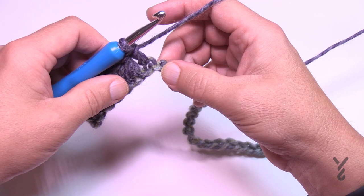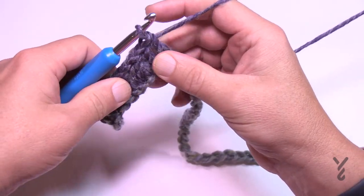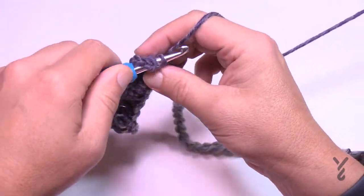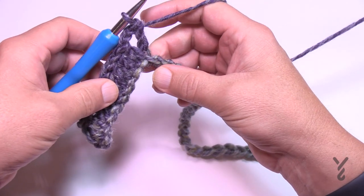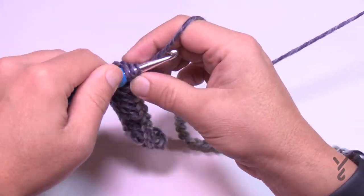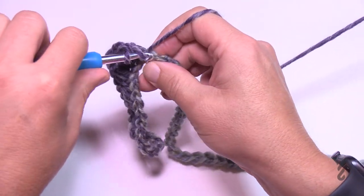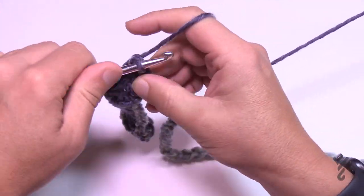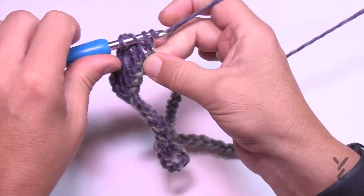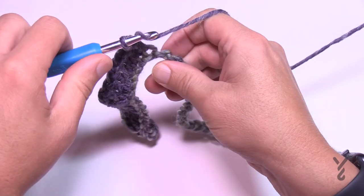Now you're at the top of the peak. In the next chain you're going to double crochet, chain two, and double crochet into the same chain. Now we're going to go down the hill. If we went up seven, we go down seven. So the next seven are double crochets: 1, 2, 3, 4, 5, 6, and 7.